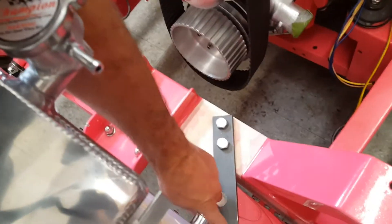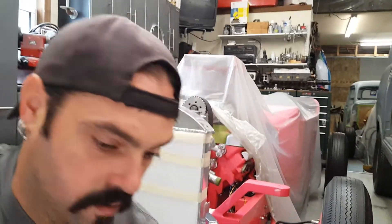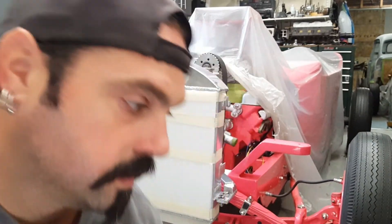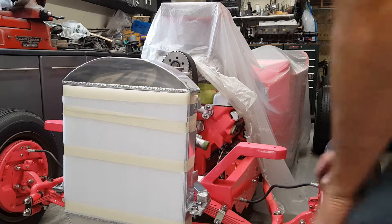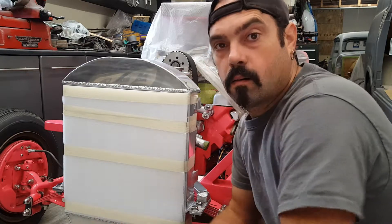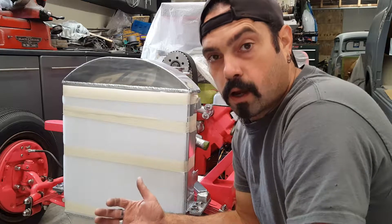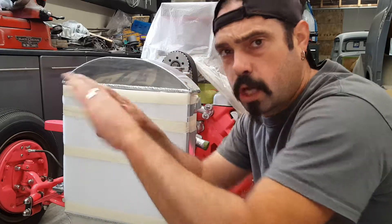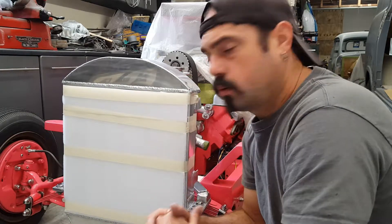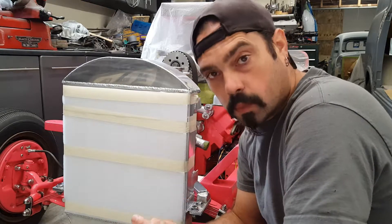I thought this whole thing was going to be painted and everything was going to be good. Come to find out I didn't have a radiator, so I couldn't paint the front grill. I'm actually using a 35 Ford grill - an original piece I acquired from a salvage yard because I wanted the shape. I don't care about the grill itself - you'll see what I'm going to do with it eventually. I patched up the holes in it for the radiator cap and the trim, so that's all done.